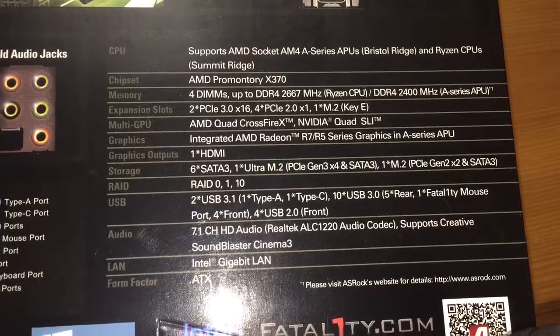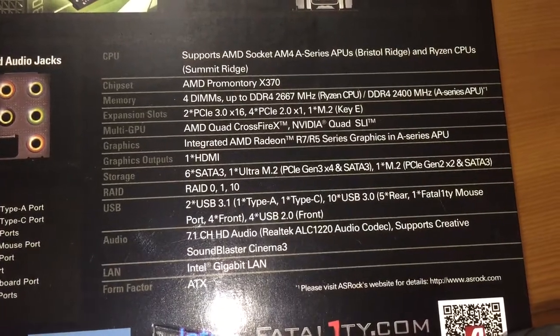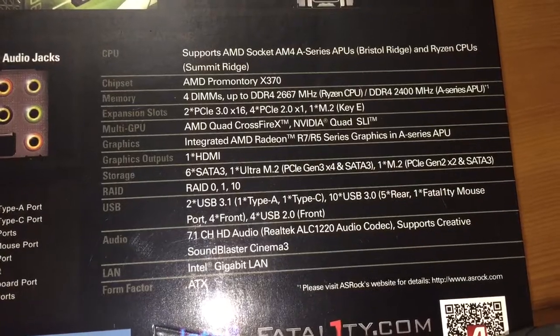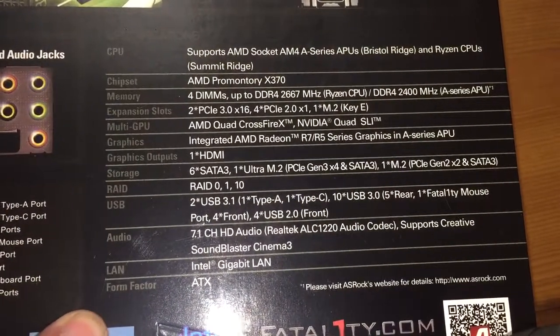Currently my budget isn't allowing me to buy a graphics card, which is so sad — I have to wait a month. But at least this integrated AMD Radeon graphics means I will be able to get my PC up and running in the meantime. You'll also see other things this board can do.